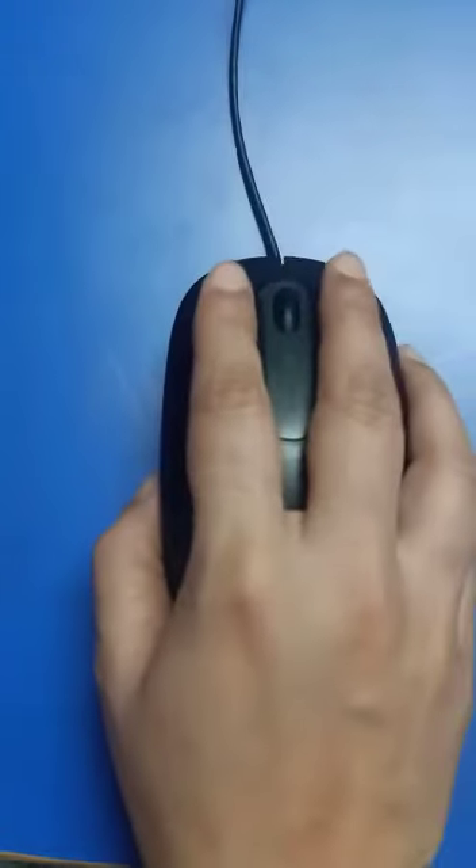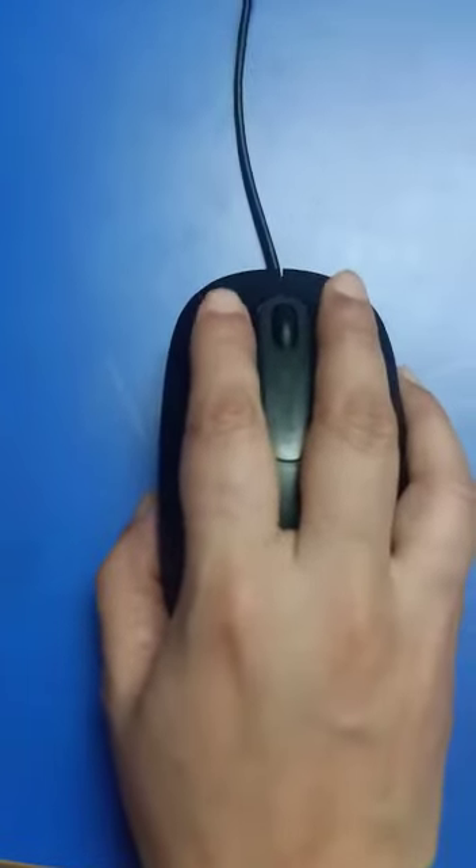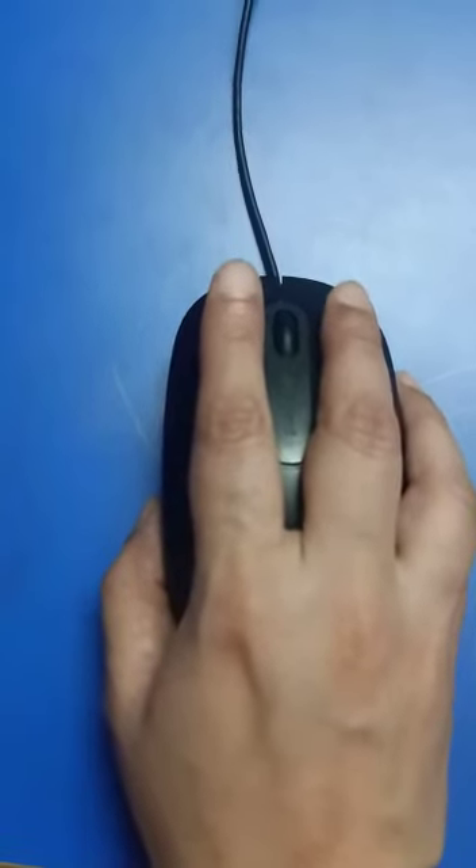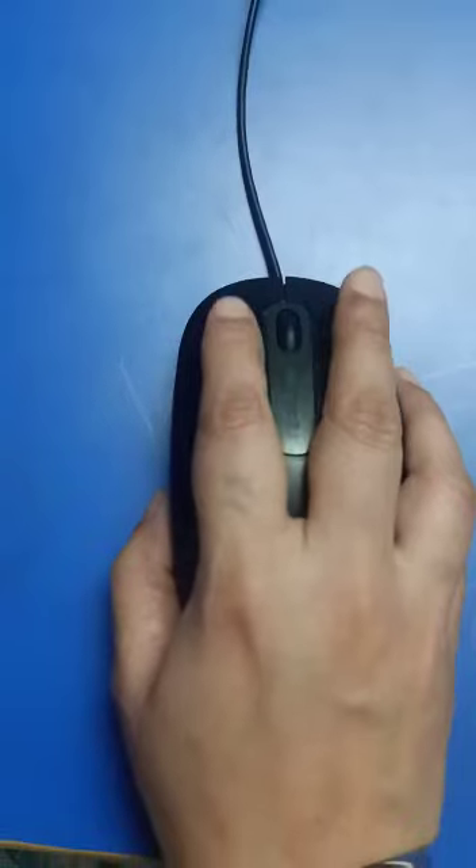This is the right way to hold a mouse. My dear students, just practice it daily. Till then, take care. Bye-bye.